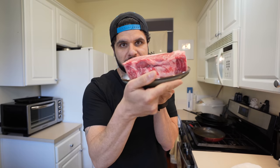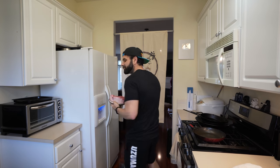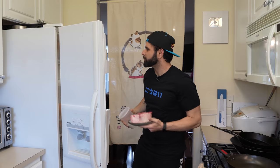Look at how thick this ribeye is — it's amazing. We're going to pop this in the freezer for about 20 minutes so we can slice it really thinly for our Philly cheesesteaks, because otherwise it's going to be kind of a pain to get thin. I don't have one of those fancy slicers like all those other people do. Just keeping it real here.